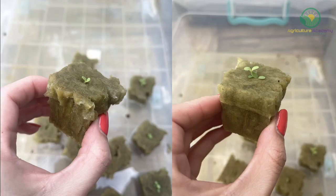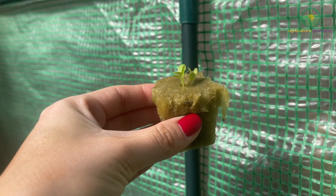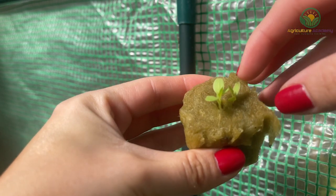Within a few days, you should notice signs of germination. After the cotyledons, or the first set of leaves, have emerged, you can start thinning your seedlings. The goal is to have only one lettuce seedling per block, so remove any weaker seedlings.